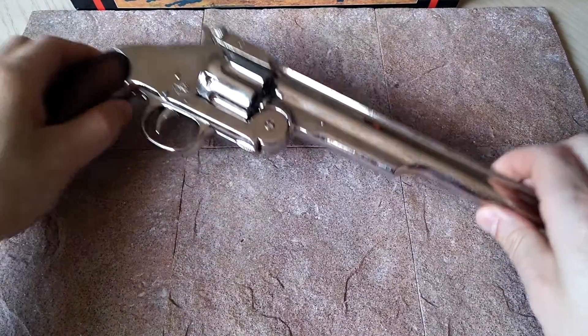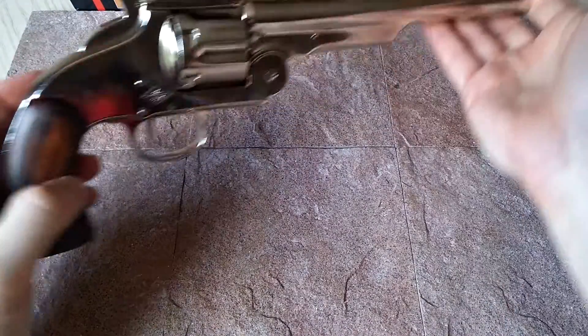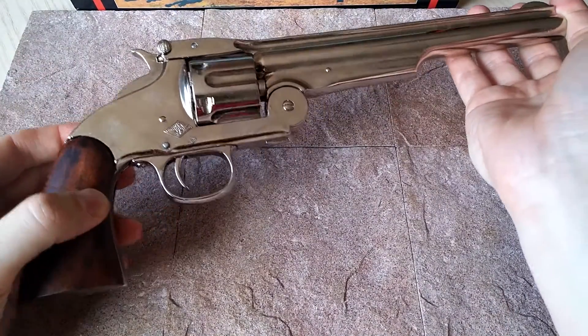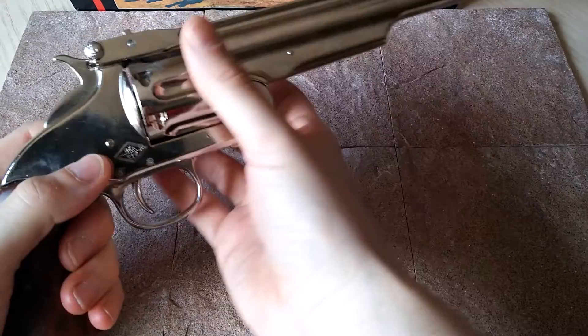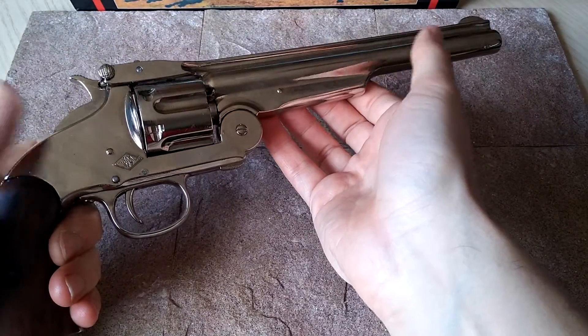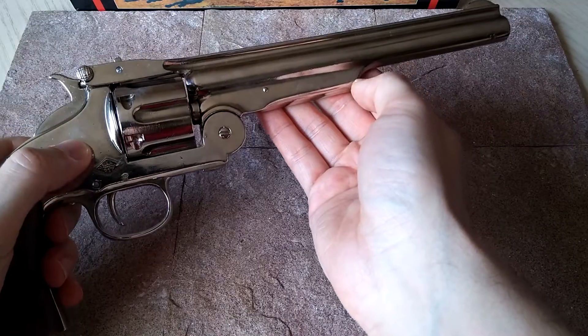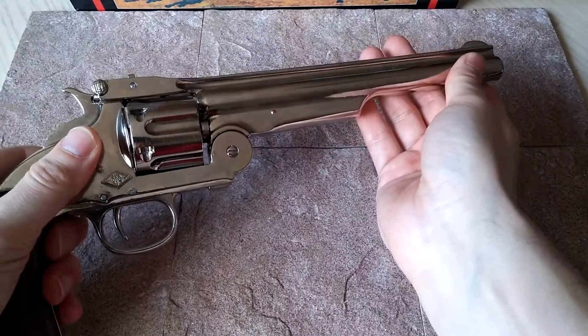This is based on the Model 3, which is the more modern version of the Schofield. And this is one of the first what I would say cartridge-style revolvers. This actually came out in 1869, which beat the Peacemaker — the famous Colt Peacemaker. And look at that barrel — that's incredible.